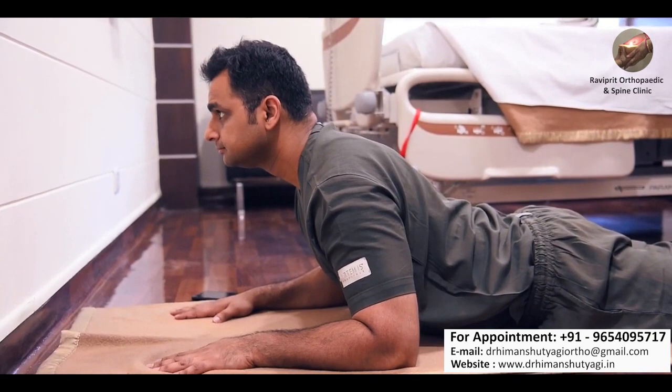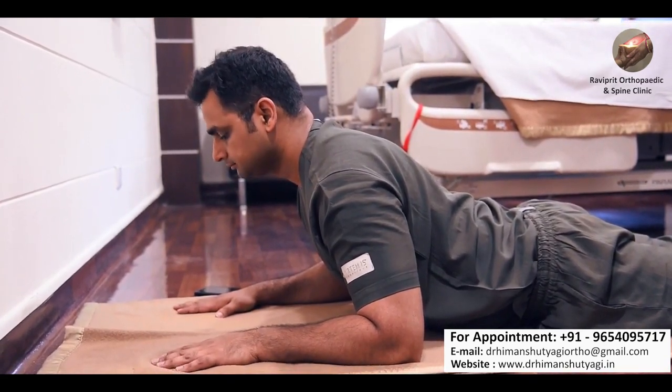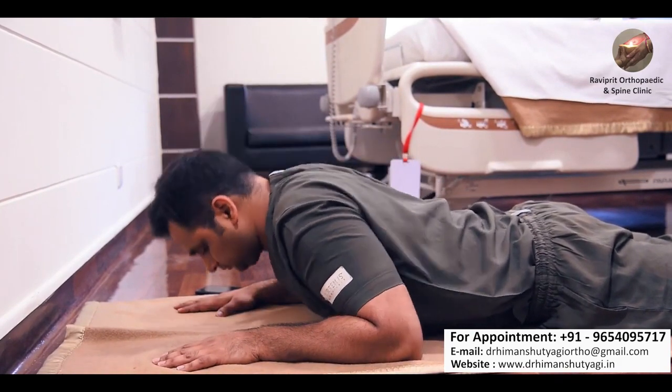Hold this position for 8 to 10 seconds and then slowly relax. When you are in this position, try to concentrate on your breath — breathe slowly and keep your breathing pattern regular.